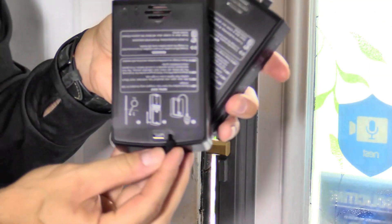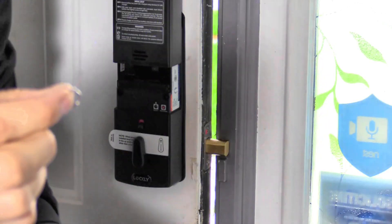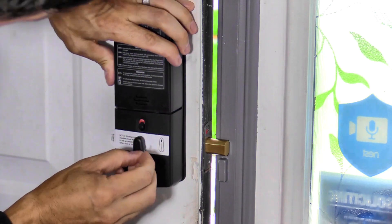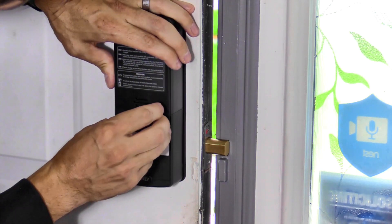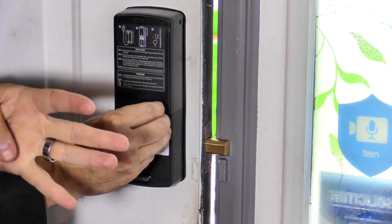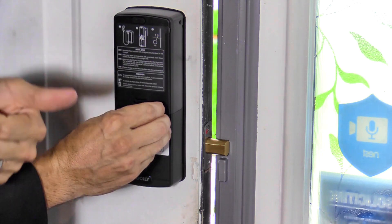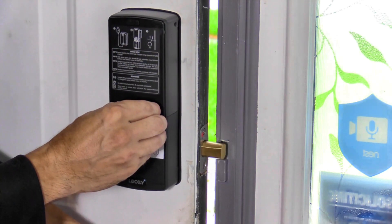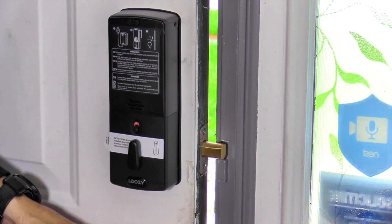It's a great idea from Lockley to include two battery packs — just in case one dies you can easily swap out the other. Using the push pin, slide down the battery pack to energize the unit, then push in the push pin for about 10 seconds. This will do a self-test diagnostic on the lock. Make sure the deadbolt is not pressed up against the door jamb or else it's going to get stuck.